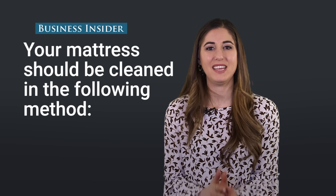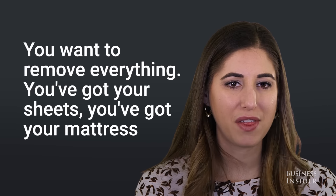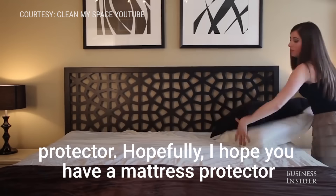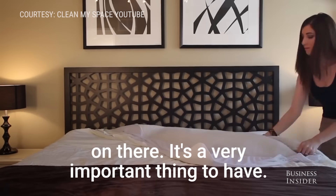Your mattress should be cleaned in the following method. You want to remove everything — your sheets and your mattress protector. Hopefully you have a mattress protector on there, because it's a very important thing to have.